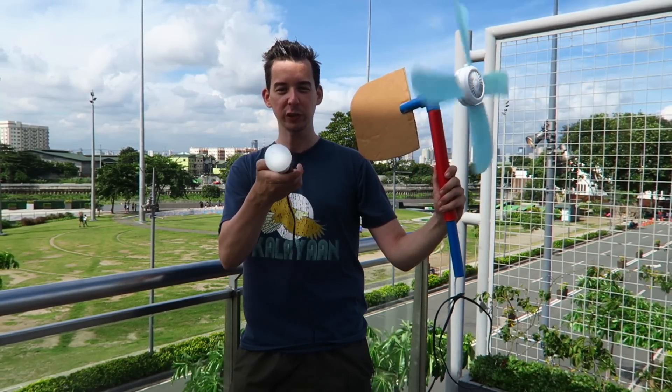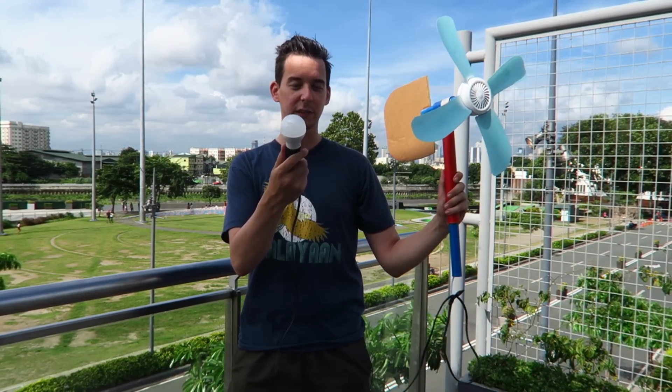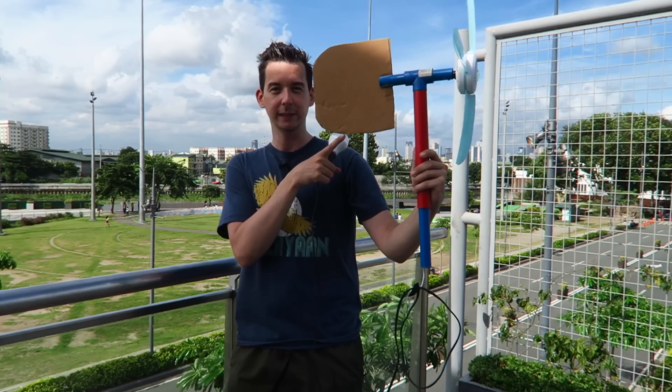When it gets up to speed you should see that this light bulb comes on. You should be able to see, even though it's such a sunny day, you'll be able to see this light bulb light up. Now this is a 110 to 220 volt AC light bulb and this wind turbine actually outputs AC electricity.